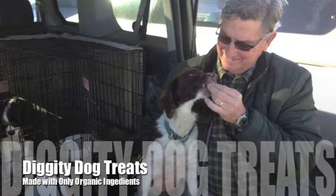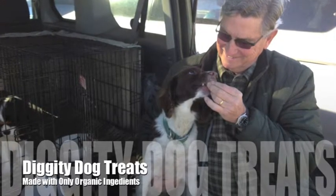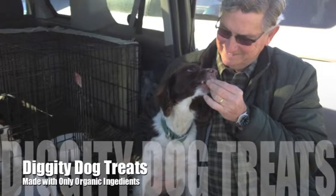Diggity Dog Treats, a business created to help young people gain experience and skills for their resume and for life.